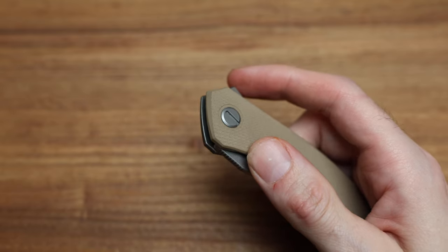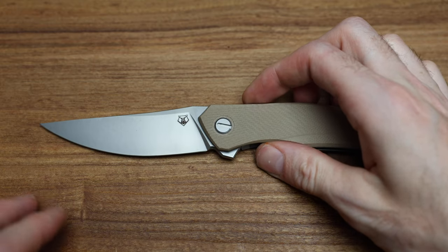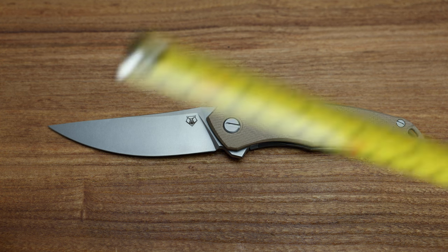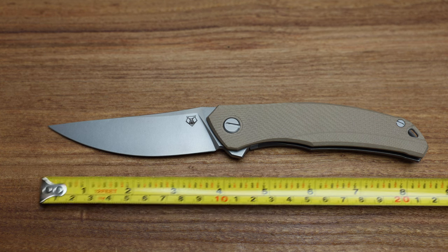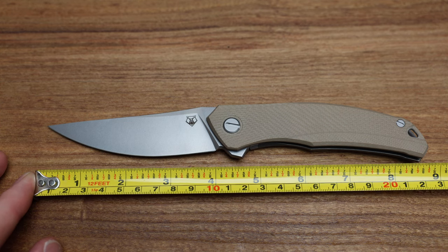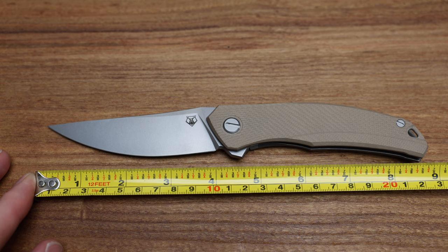Let's get some measurements and go over it. We'll start with measurements — same measurements as all the other Quantiums. We're coming in at eight and five-eighths, eight and three-quarter overall length. Blade length of just under four inches. Sharpened edge at three and seven-eighths, something like that.